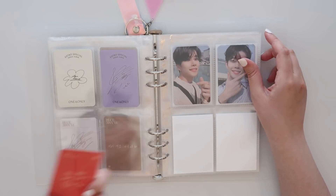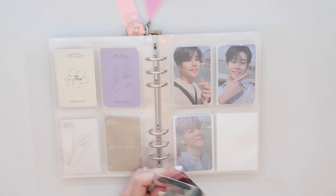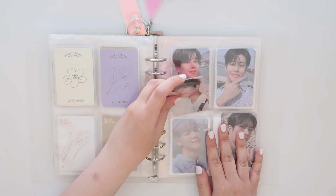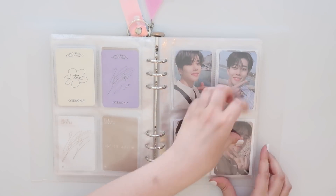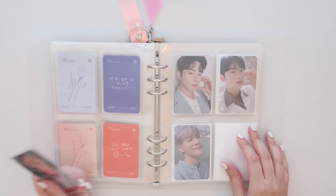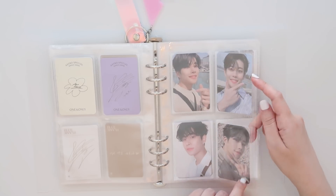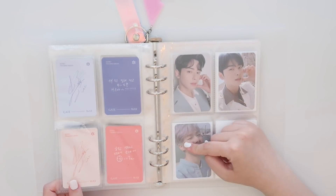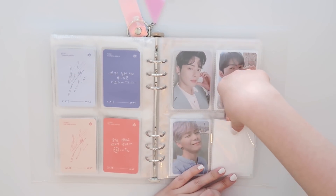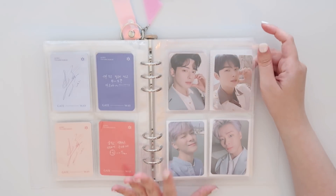Now we have Gateway and I have the two remaining ones that I'm missing. And then we have the secret Moonbin and Rocky page — I actually pulled all three of these myself. I pulled MJ's, and then I pulled all three of these myself. I wish I had filmed my reaction, but I was just really not feeling it — I was like, I'm just going to unbox these off camera by myself. And bam, I pulled my full bias line. I should probably unbox stuff off camera more often.